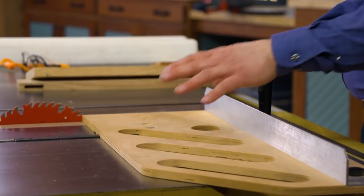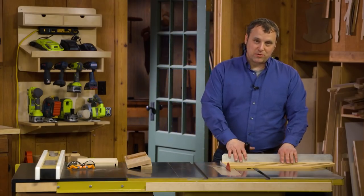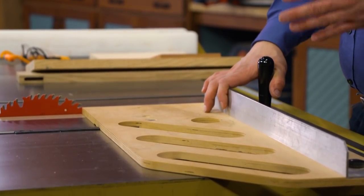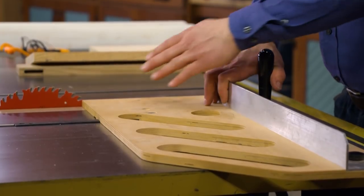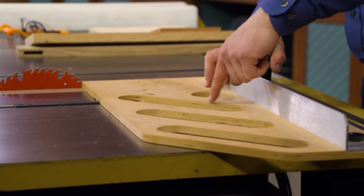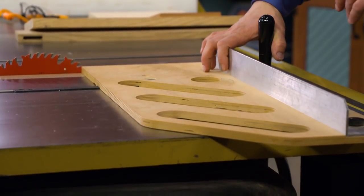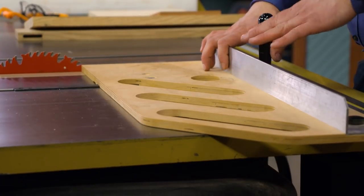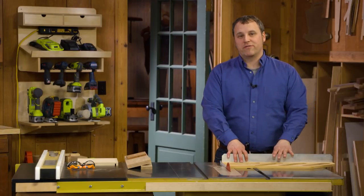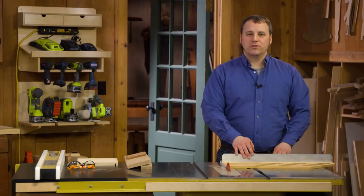There are a couple of reasons why I have this particular cross-cut sled in my home shop. One of the main reasons is that the base of it is made out of half-inch Baltic birch plywood. That keeps the weight down and minimizes how much I'm losing from having to keep the workpiece on the sled. You'll also notice these long angled slots in there — it makes the sled look cool, but it cuts down on the weight of the sled, which means I'm more likely to pick it up off the wall and use it every day, instead of having a big bulky sled where you're less likely to want to use it.